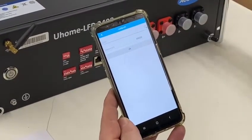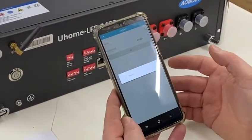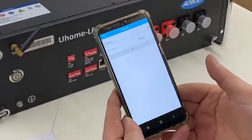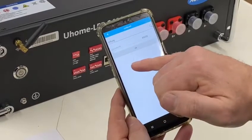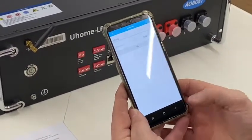Hit search and it will search through and bring up a list. Select the customer's internet, input the customer's password, and press OK. Within a few minutes it will simply say 'Register Successful' — you've done it, it's paired, and that's it.